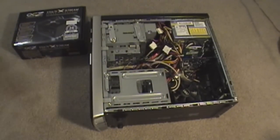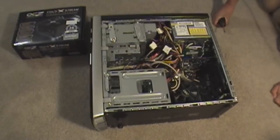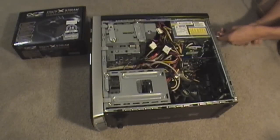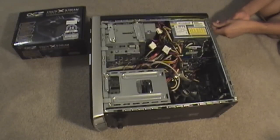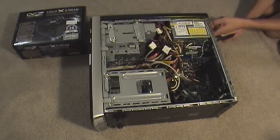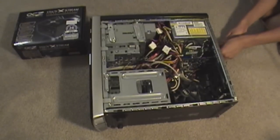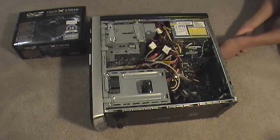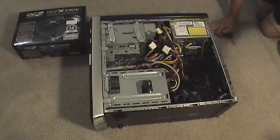Then unscrew your power supply — there are four screws on the back. Also make sure everything is unplugged — hopefully you know that. Just keep those screws handy and put them aside.